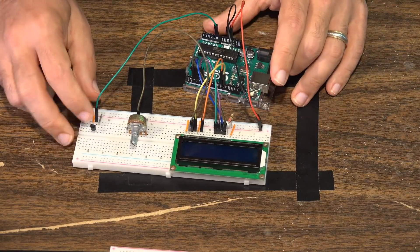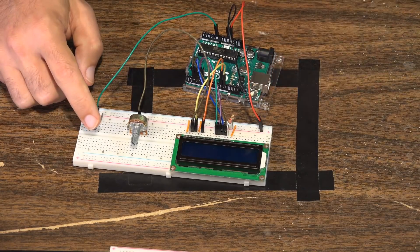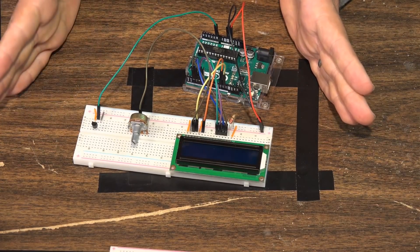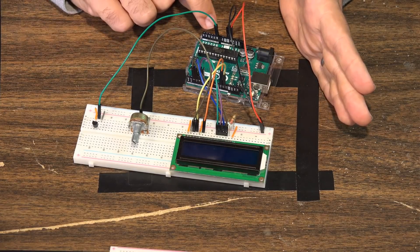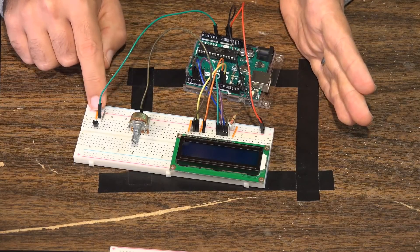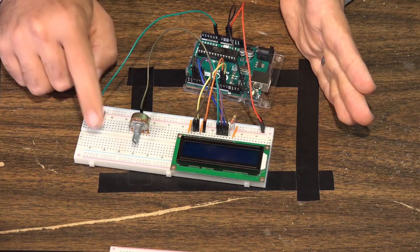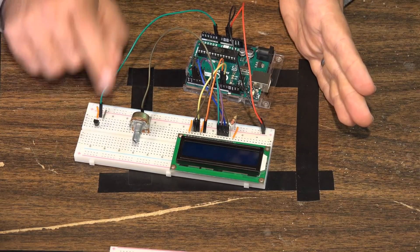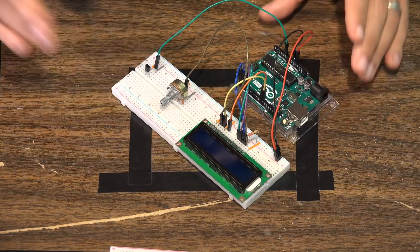When looking at the analog sensor with the flat side towards you, the left-hand side is positive, the right-hand side is negative, and the center pin is for the signal — which goes to analog pin zero. If you swap the power, putting positive to negative and negative to positive, you will most likely fry your sensor. So always buy your analog temperature sensors by the dozen.